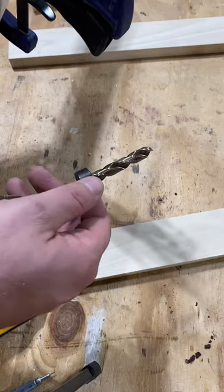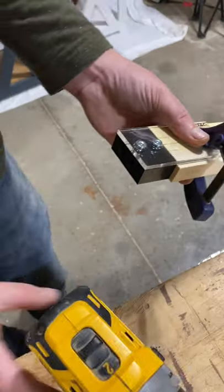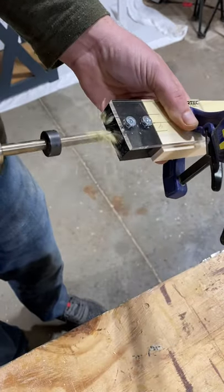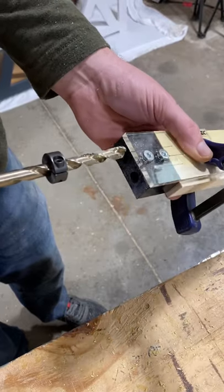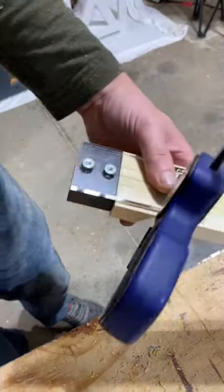There is a stop ring on here that you want to set up — the directions for how to run this jig are included so it's super easy. I always like to clean the bit out and go back in again to clear out any debris in the hole that could mess your dowel up going in. Don't be intimidated by the dowel jig — it's super easy and a lot cheaper than a pocket hole jig in most cases.